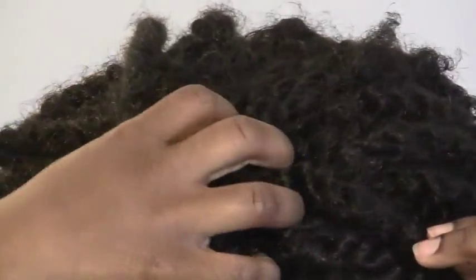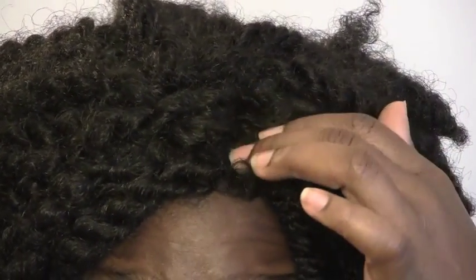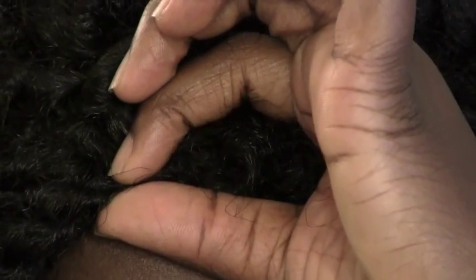I want to talk about the base of the wig real quick. This section right here is the section that really looks fake to me. Everything else is cool, but this little section right here looks fake. There's not even a closure here — it's just oddly puffy right here. And this piece right here — these are the baby hairs that are poking out. To me, this just looks off. This little piece right here is really giving me a headache because that's the part that looks fake.